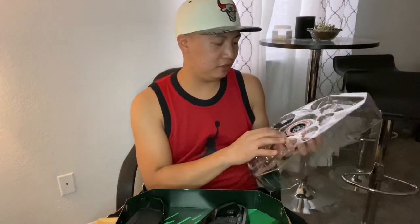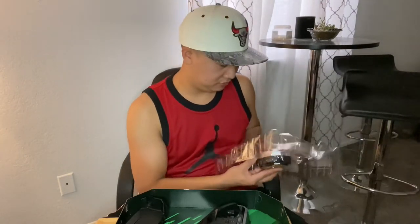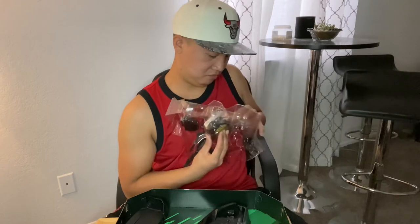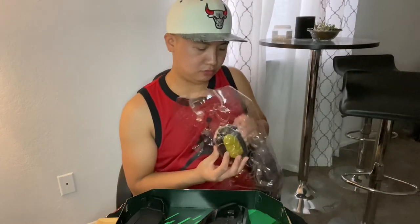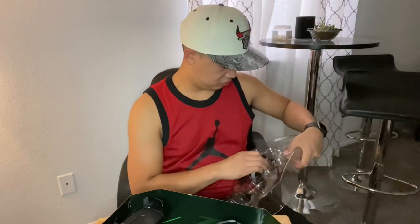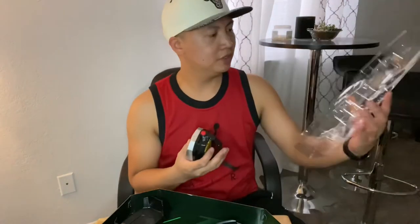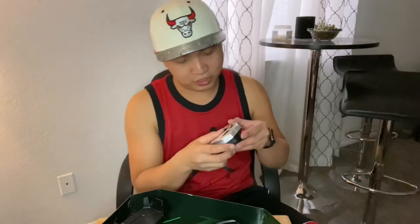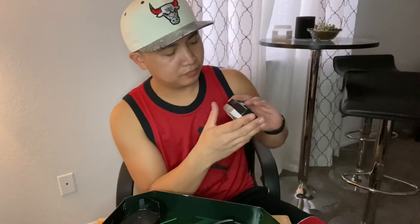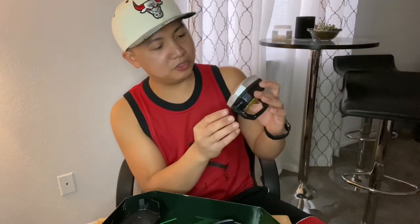I'm pretty sure all the reviewers that have done this before find it easier — it's pretty hard for me. Okay, I think I'm getting it. Wow, that was a struggle! And this is it — this is the Morpher right here. Oh my God, this is so cool!